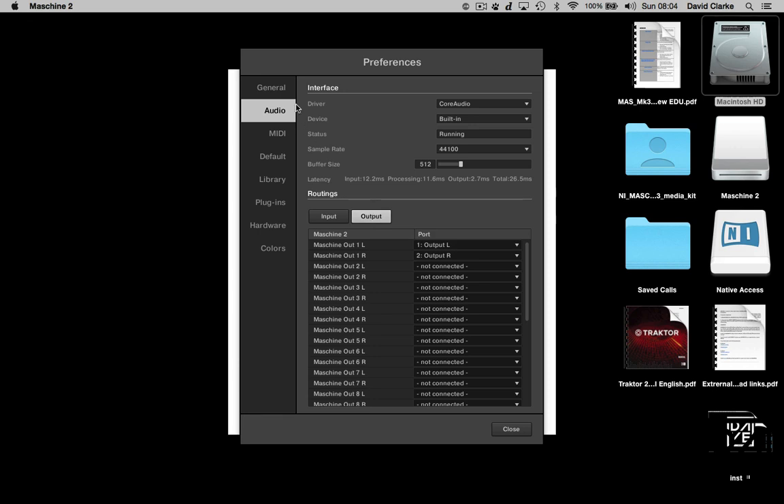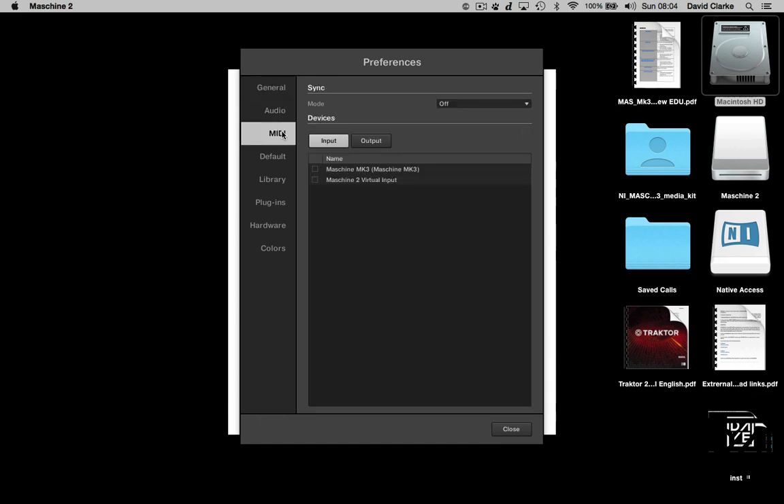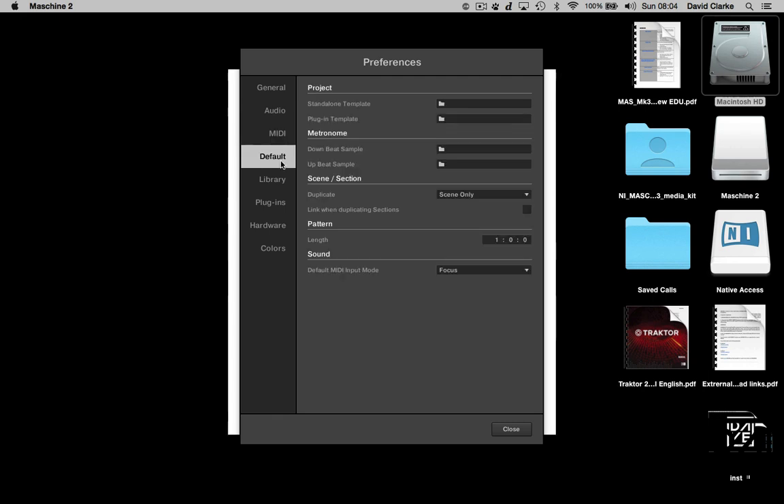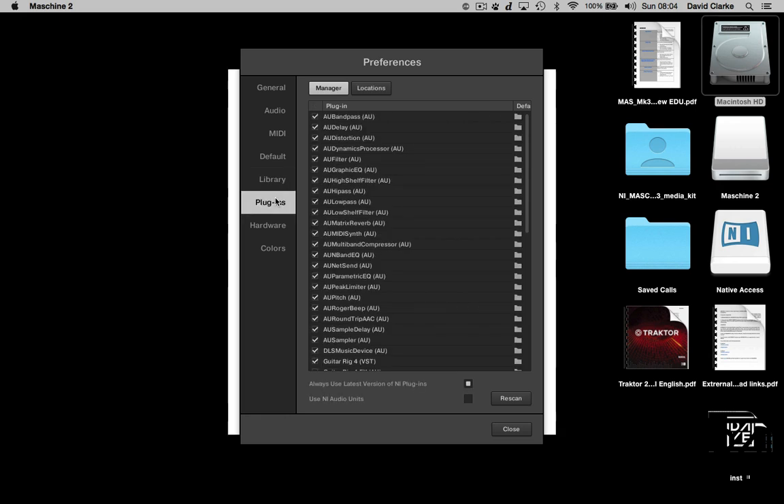In the general preferences you've got startup, last project, preferred project folder, and so on. You can have a look at MIDI as well — if you're a beginner, don't worry too much about that at the moment, that's for an advanced section. Then there's your default preferences, your library which shows where everything's been installed, and your plugins where you can tick and untick them. Don't worry too much about those for now.